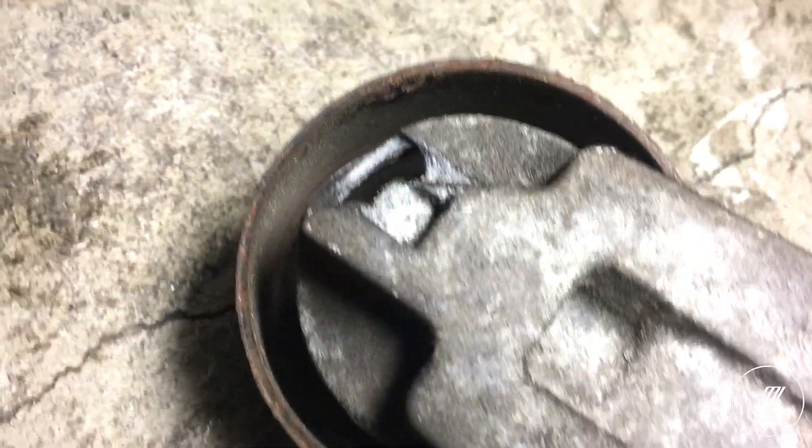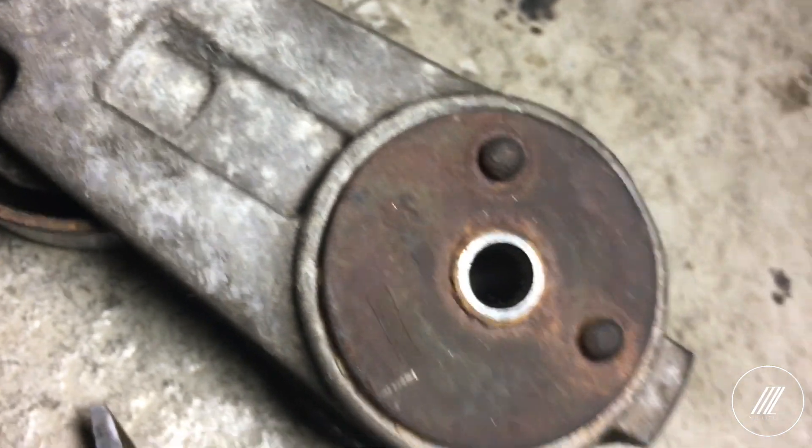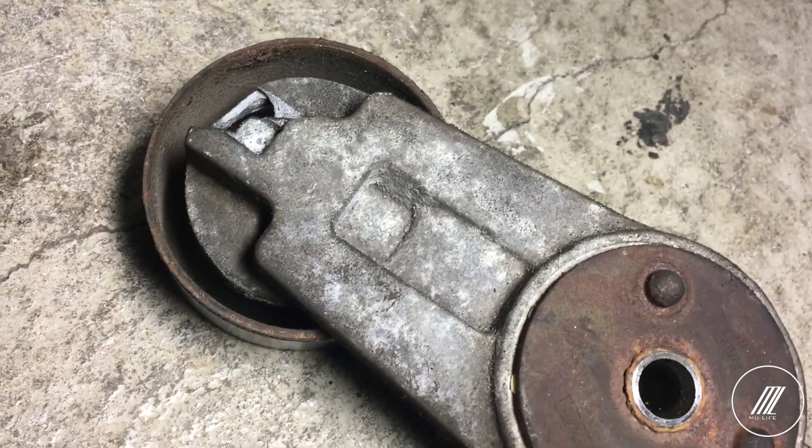As you can see it's cracked here, and I think it's time for a new belt and belt tensioner. That is the new belt — let's go ahead and install it.